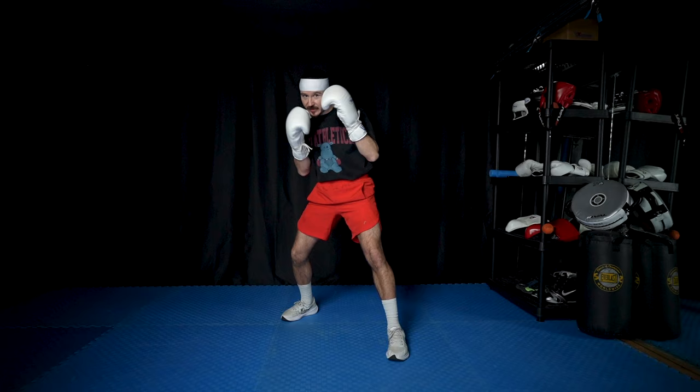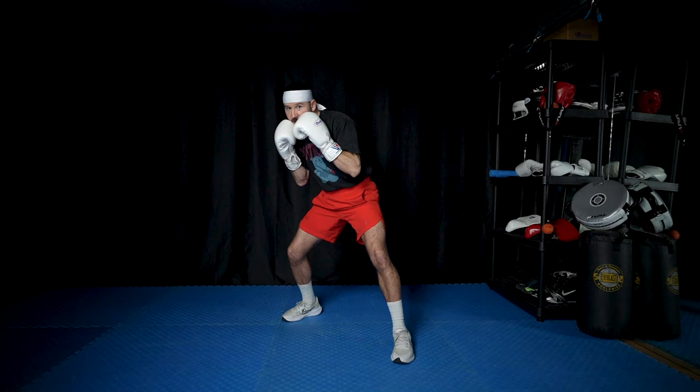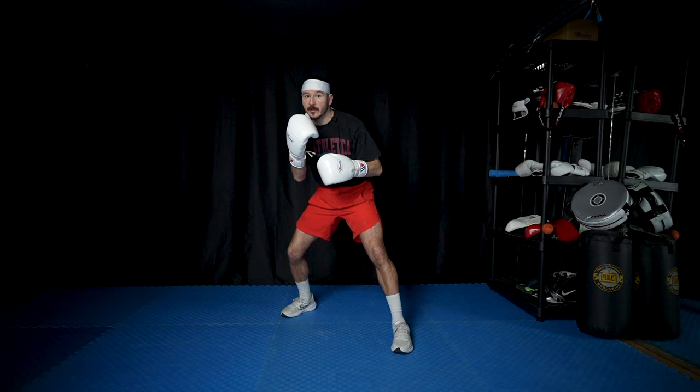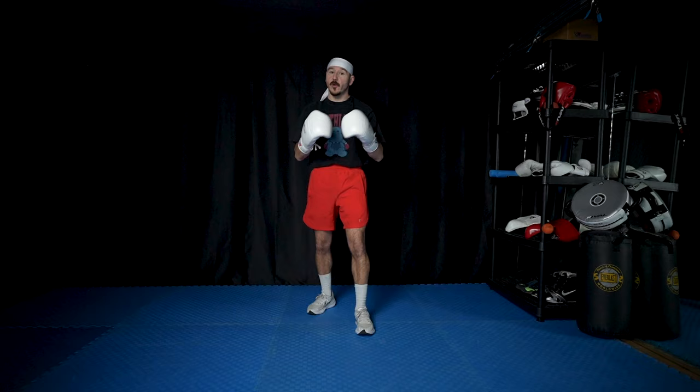The easy way to think about this: if I slip to my right, I'm loaded to throw my right hand in some way — I could throw the cross, the overhand, the uppercut to the body, or the hook to the body. If I slip to my left, I'm loaded with the left — I can go with that liver shot, come up to the head with the hook, shoot the uppercut, or even explode and throw that gazelle hook like Mike Tyson. Same thing when rolling or bobbing and weaving — if I roll to my right, I'm loading for a right punch, and if I go to my left, I'm loaded for a left punch. Both are effective and both are needed if we're going to be a pressure fighter and move forward to win the fight.